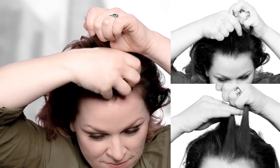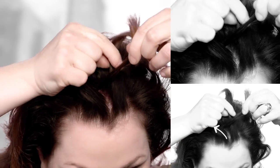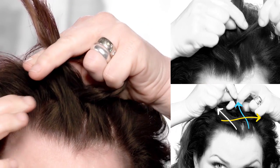Starting through the center front, we're going to grab our first sections, which will separate into three subsections. The sections are going to cross underneath each other, unlike a traditional French braid.